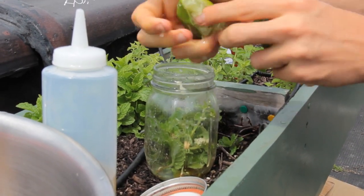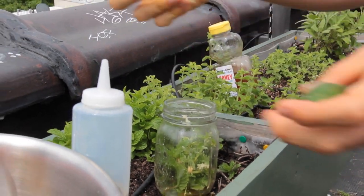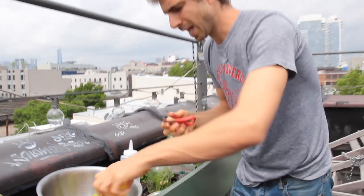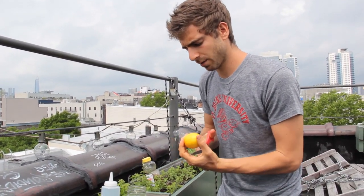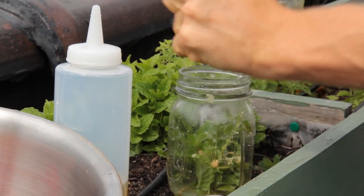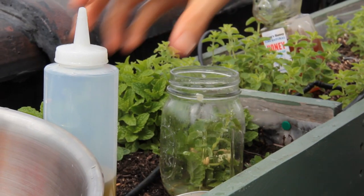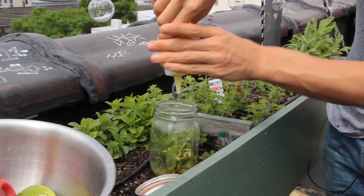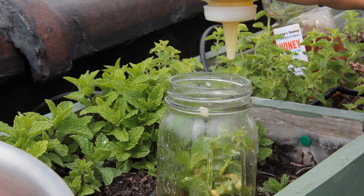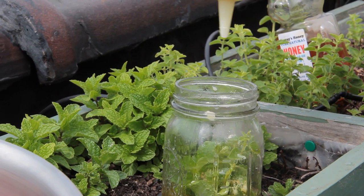Ratios are kind of up to you as well. You just want a nice balance between the freshness of the herbs, the citrus blast of the lemon and the lime, and the sweetness of the honey. Right now I got two lemons and one lime. And then the last ingredient — a little bit of olive oil just to balance it all out. About two-thirds olive oil to one-third everything else.